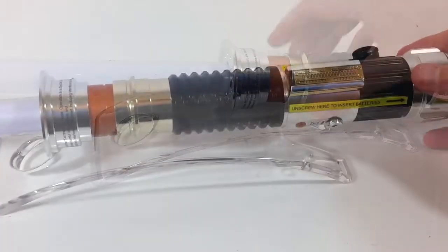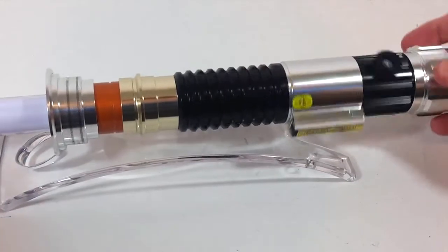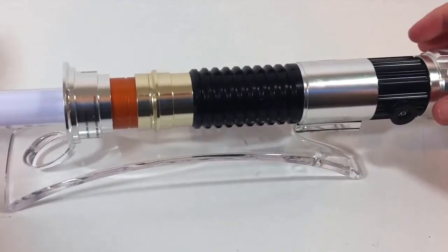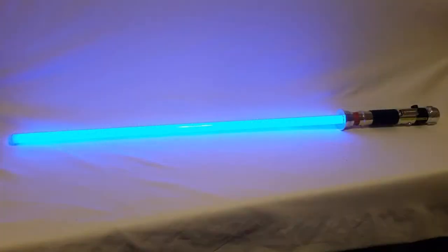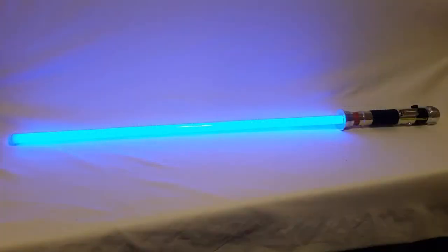Update: persistence pays off — I finally got it to balance after quite a bit of fiddling. Also, just in case anyone is wondering, the blade on this saber is not removable, which is kind of a shame. I would love to see Hasbro release some removable blade sabers in this line, but so far they're just not doing that.